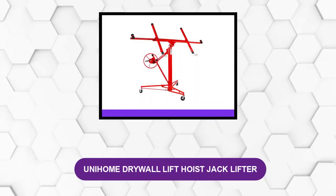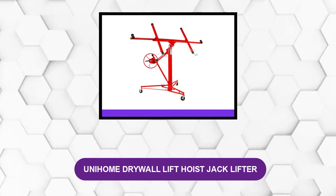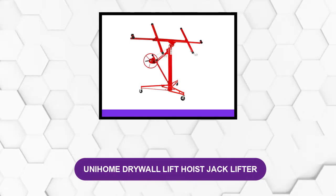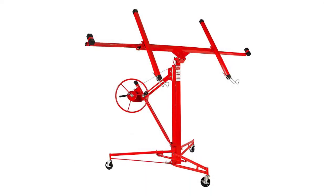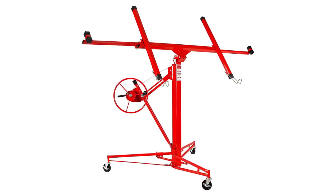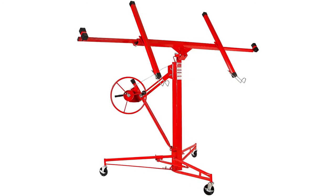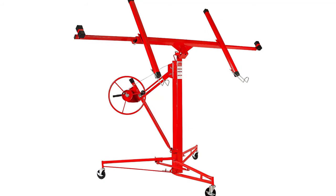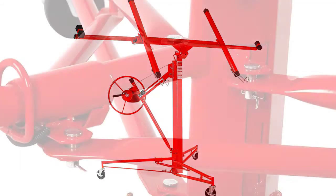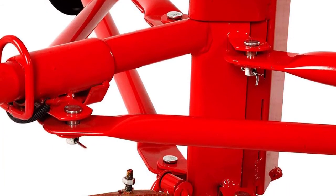At number 4: Unihome Drywall Lift Hoist Jacklifter. This drywall lift gets your drywall projects done more efficiently and saves you time, money, and frustration. Easy to assemble, the panel hoist can be used in relatively no time. Its skeleton comes in the form of sturdy steel construction. Throughout the exterior of the steel is a powder coating, which prevents the structure from sustaining any serious damage or corrosion.